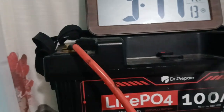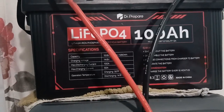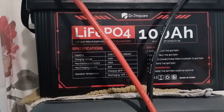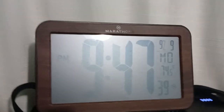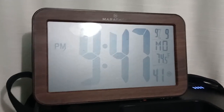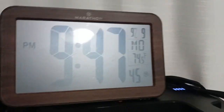The battery voltage on this battery is 13.3 volts, and it's showing four bars on the top. It is 9:47 PM right now, so we'll see how it is in the morning.